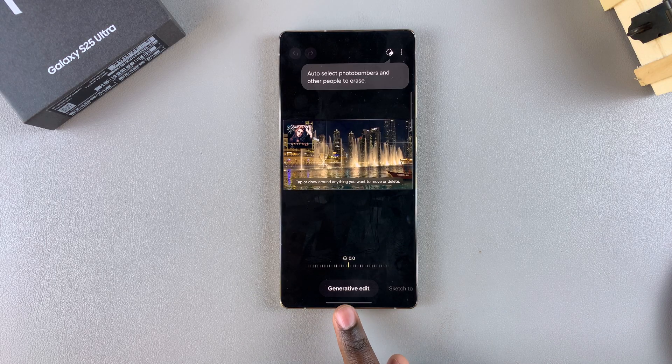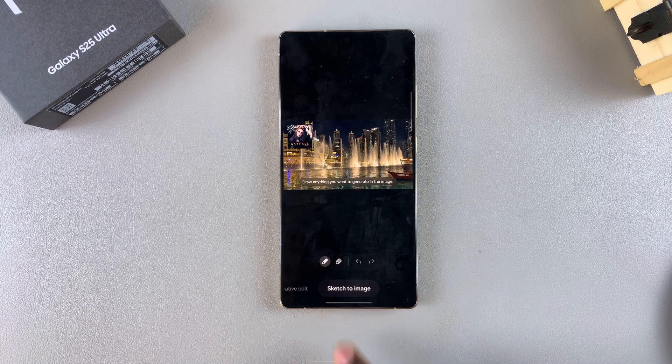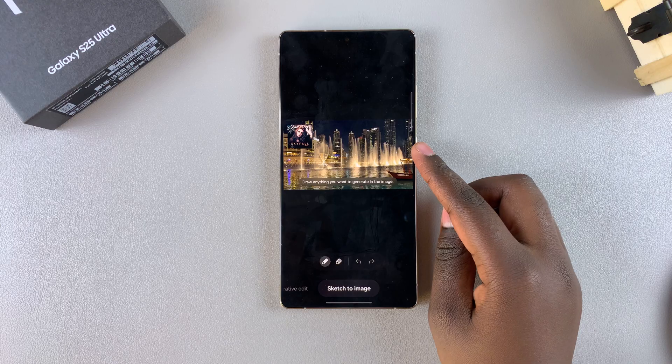You should then see generative edit. Swipe through the different options until you get to sketch to image. Once you've reached sketch to image,